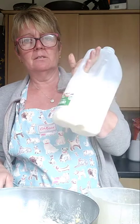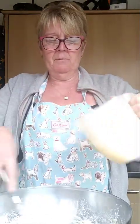Then add milk - any milk, I just use full fat. Bring it up to the line again, the same line, and mix that in as well.